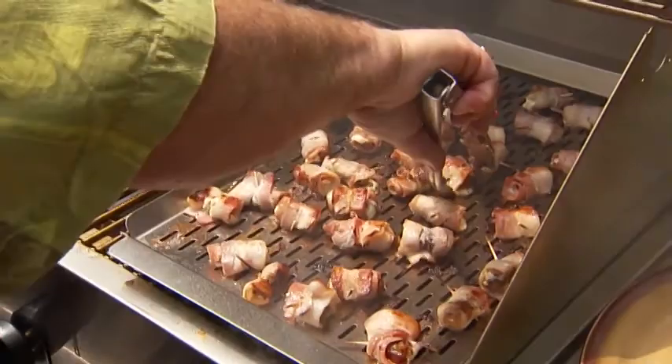Obviously bacon on a grill, you're going to get a little flare-up. These look good though, John. I think they're ready — they're getting there. Do you think these need a little more? Just a little bit more. I know some people like their bacon a little more crispy than others.